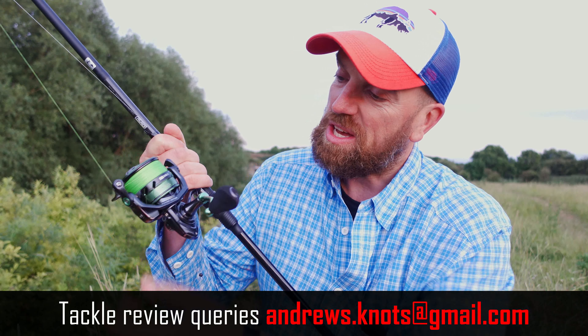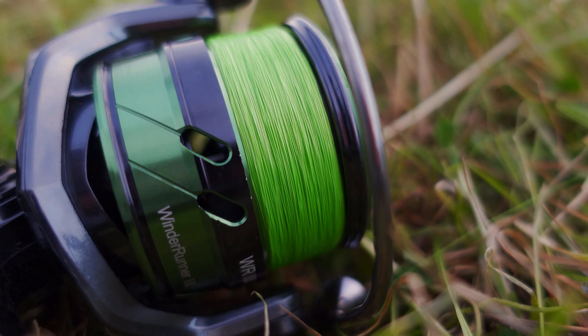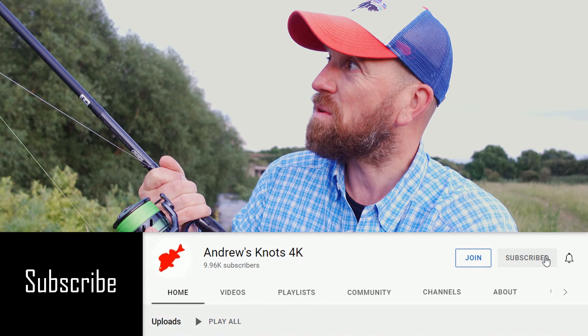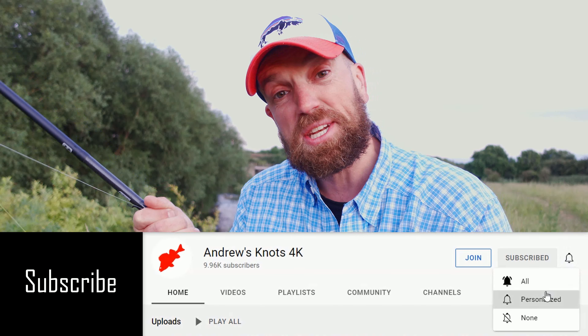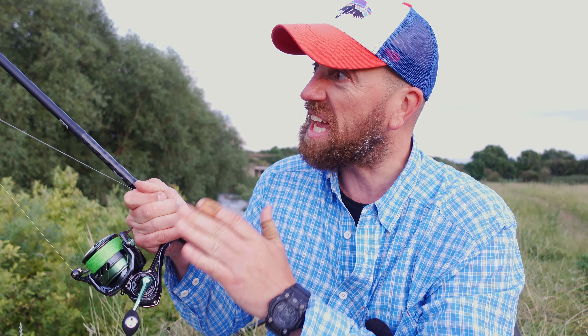In today's video I will test out a spinning reel called the Cenoid Windrunner 3X. I have the 5000 size here and I will be targeting big chub in very fast water using super heavy gear.